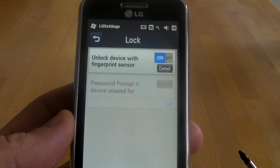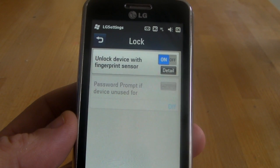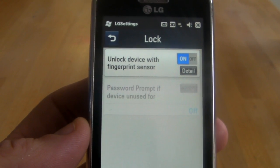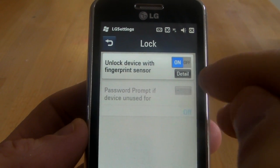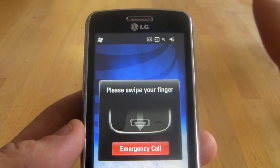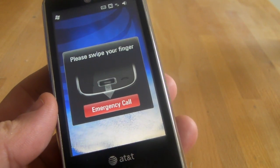As you can see, you can unlock the device with the fingerprint sensor or the password prompt if your device is unused. The password option is the same as you can see in the regular Windows Mobile settings. Since I already have it turned on, I just have to hit the top of the details to see the screen. Since I'm already in and have it trained already, I actually have to unlock it again.